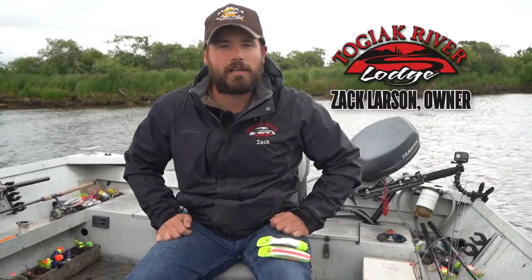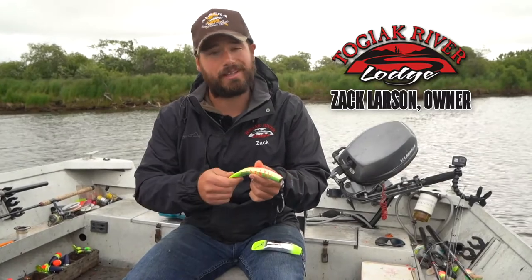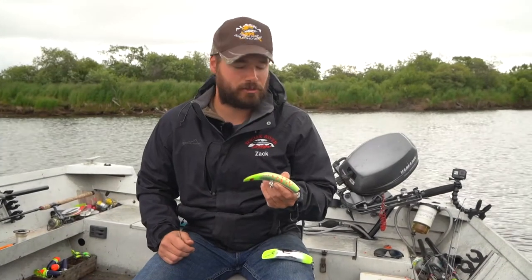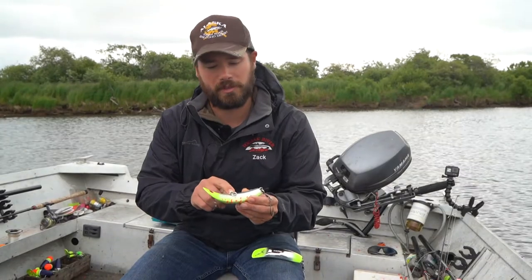Good afternoon, guys. I'm Zach Larson, owner of Togiak River Lodge. Today we're on the Togiak River and we're going to be fishing the Luhr Jensen Quick Fish. This is a K16 Quick Fish — it's one of the largest sizes that they make. We're going to be targeting king salmon. These lures proved to be extremely effective for king salmon. What we're going to do today is actually wrap a little bit of tuna belly — albacore tuna belly — on the bottom of these plugs.